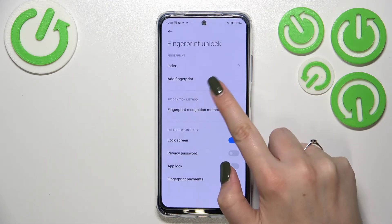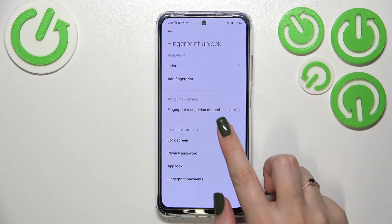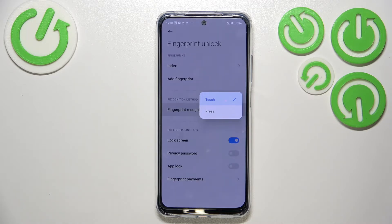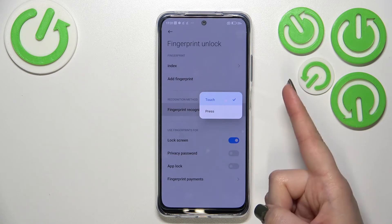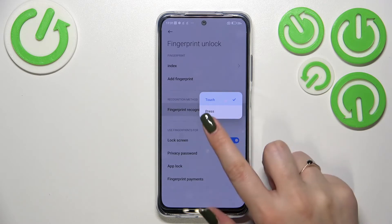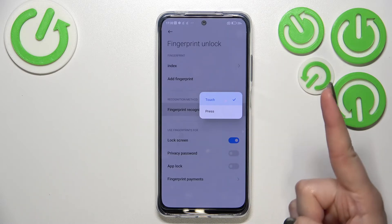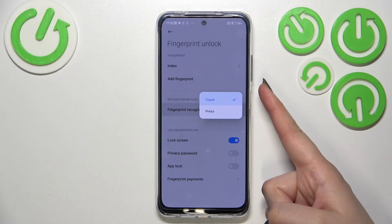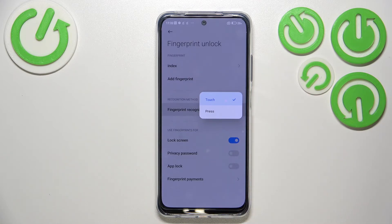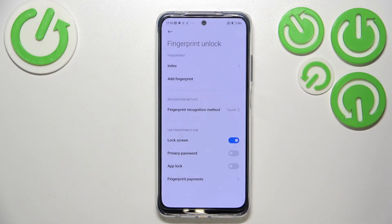If you want, you can add another fingerprint. Here you can decide what recognition method your device will use — there are two options: Touch and Press. Personally, I prefer the Touch option because you just put your finger on the sensor to unlock, similar to how you added it. If you pick Press, you have to physically press the button as well, not just touch it, which is less comfortable. I'll stick with Touch.